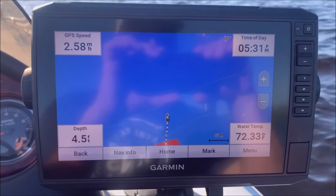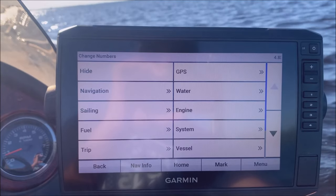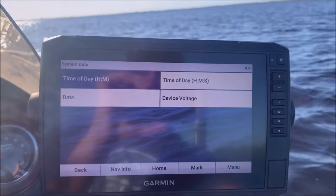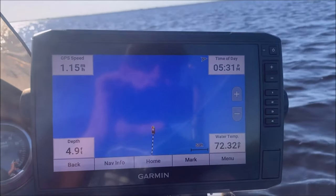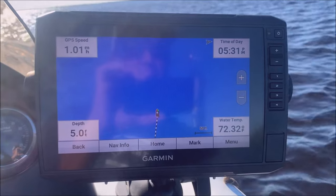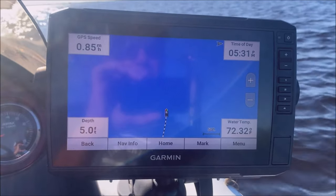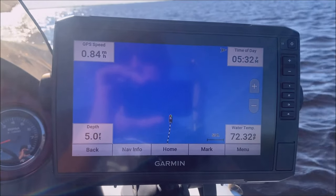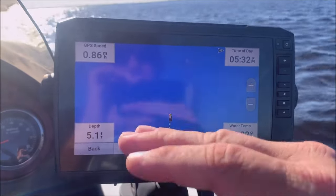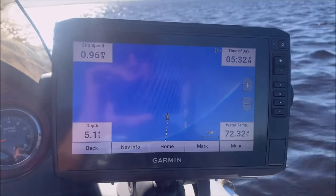I'll also go over how to edit these overlays. Just push and hold on them, and you can change it to whatever you like — I had that one on time of day, which is under system, then time of day. Down here is water temperature, depth, and GPS speed. One other useful one you may want is distance to your waypoint. That's handy because Garmin doesn't have casting rings — a feature I like about Humminbird. Casting rings show you when you're within a certain distance of a waypoint; putting distance to destination in your overlays is a way to work around that.